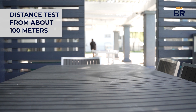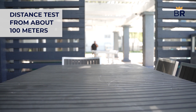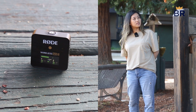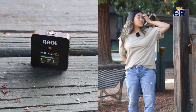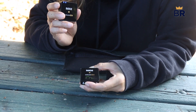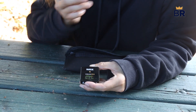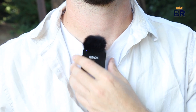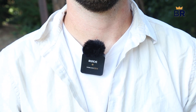This is a test of the Rode Wireless GO 2 — this is about 100 meters back. Our testing stayed in the 100 to 200 foot range and we had no issues. Rode claims you can record up to 40 hours of compressed audio or seven hours of uncompressed audio on each microphone to be transferred to your device later, and we had no issues with recording compressed audio.